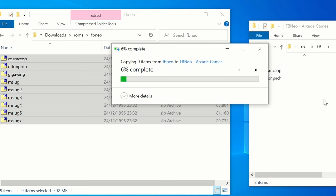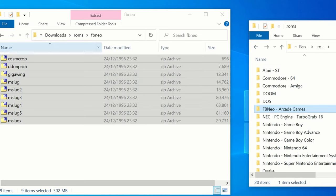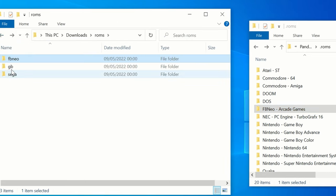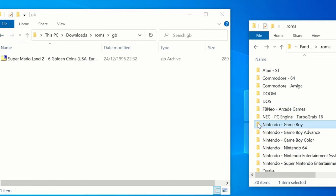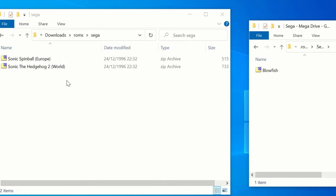FB Neo is for arcade ROMs. Here's a Game Boy game, and two of the best Sonic games available.